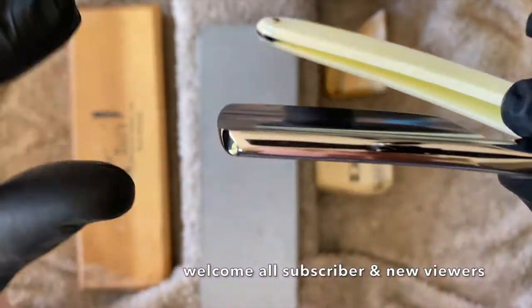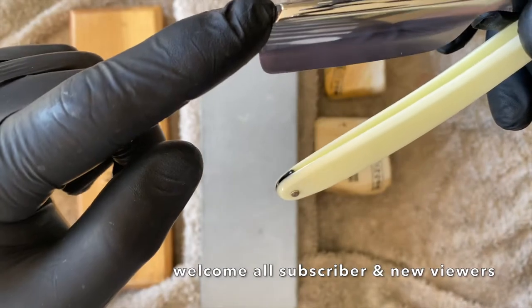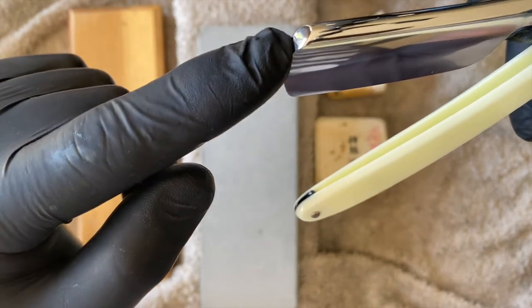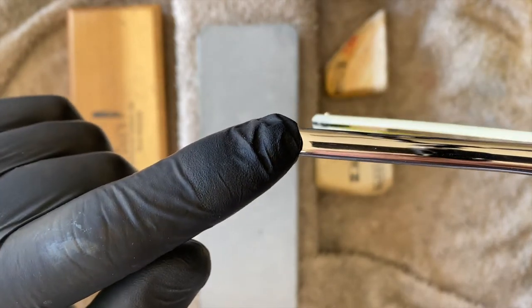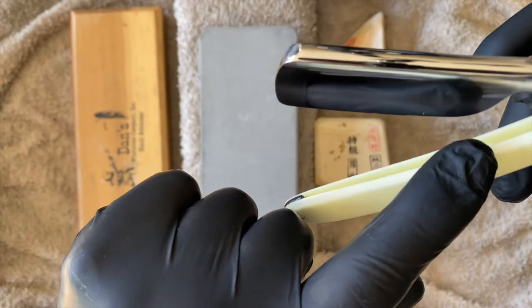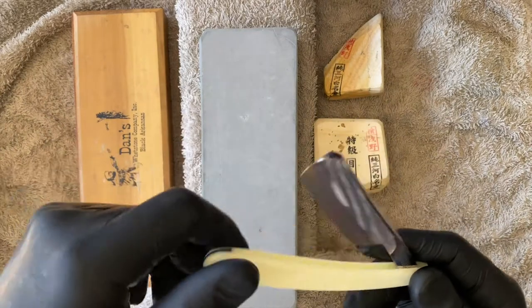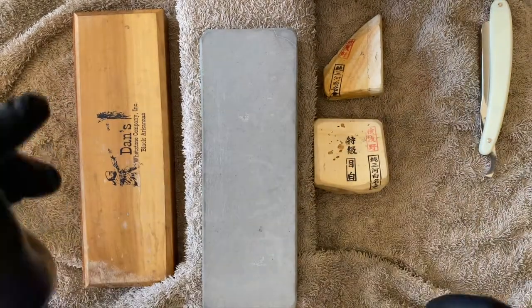By the way, this razor has got a 7mm spine on it. It is a 7/8, so it's 22.5mm, and that gives you a bevel angle of 18.1 degrees, I think, on this — and one of the reasons why this razor has got such a thin bevel. So that's what we're going to hone up.